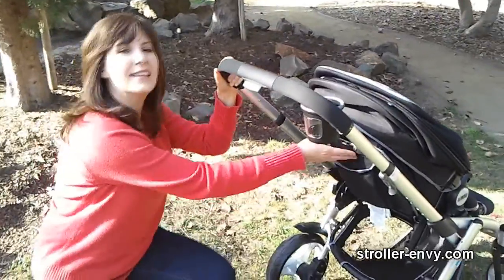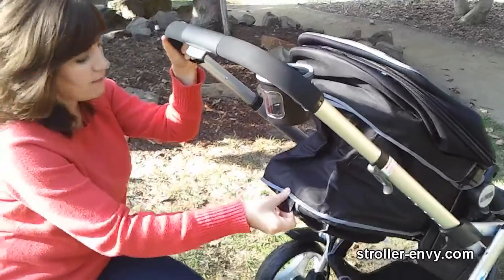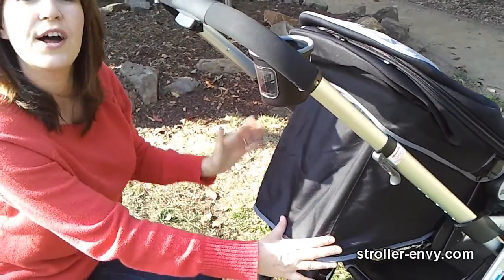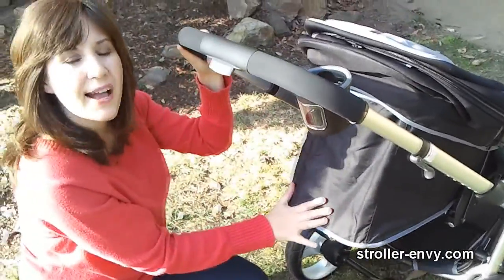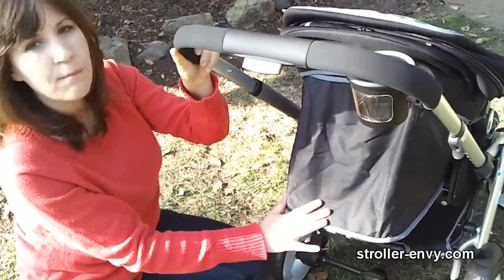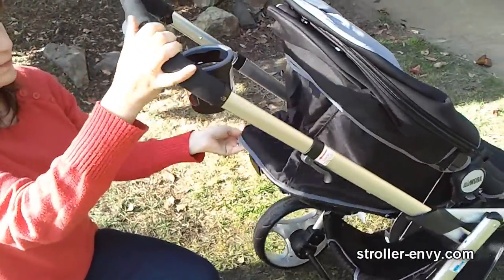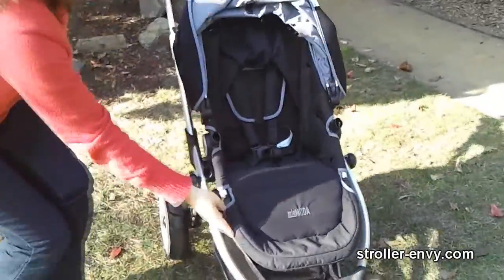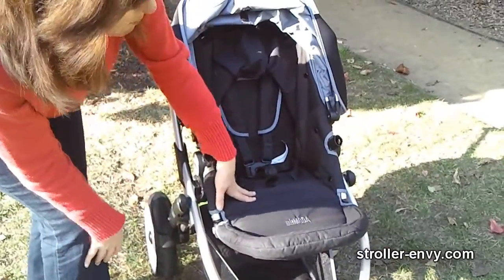It's a very nice one-handed recline — you pull a lever and it reclines into three positions, with the lowest position being flat. I've seen on other stroller reviews that there is a mesh panel on the back; however, this black model does not have a mesh panel. I also like the adjustable footrest on the stroller — just push up the button and you can adjust it up.